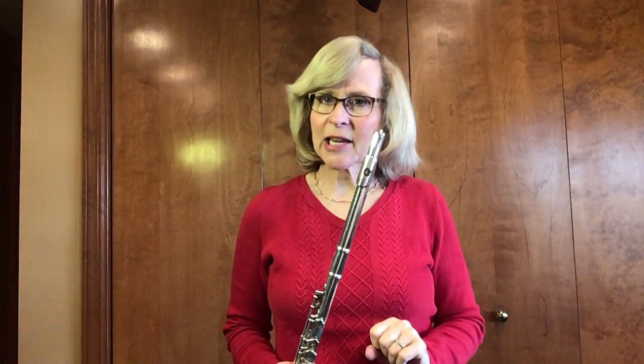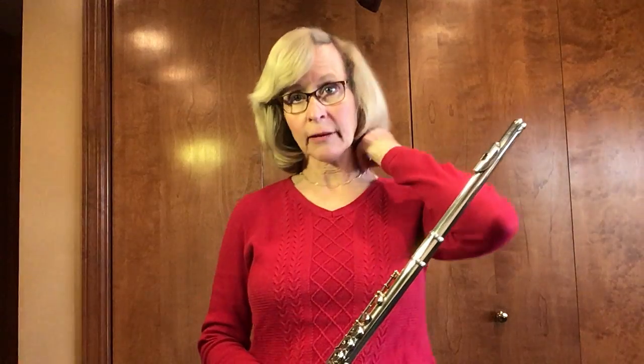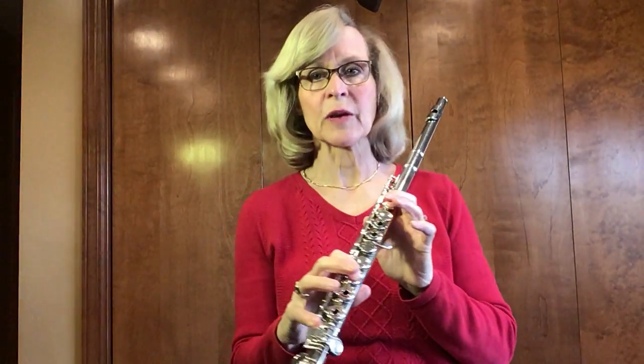Now we did the B-flat scale before and that's always a good way to warm up, but we're going to do it just ascending and holding the notes out long, like four counts each, so that we have whole notes on each one. Let's review the notes before we begin.